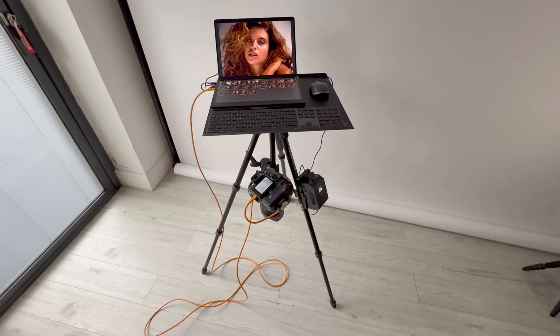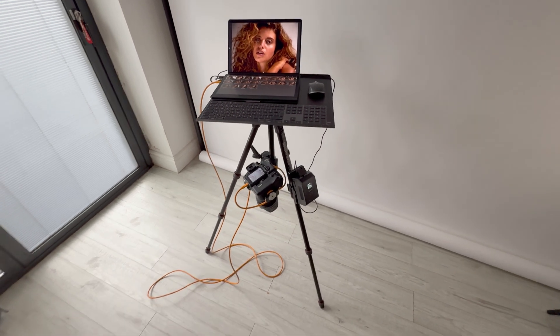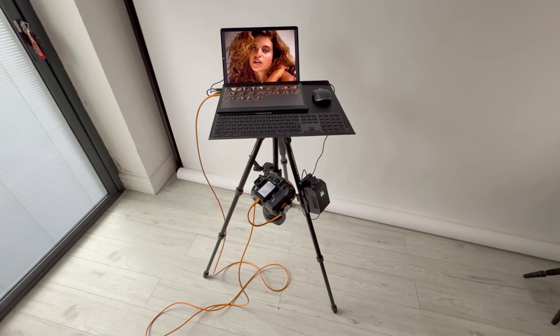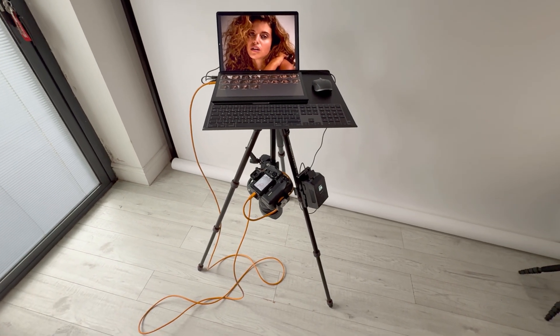I'm going to put a shopping list below so you can see everything I'm using in today's setup. It's super lightweight — as I said, I can pick it up with both hands and move it without having to dismantle it, and it's pretty stable.